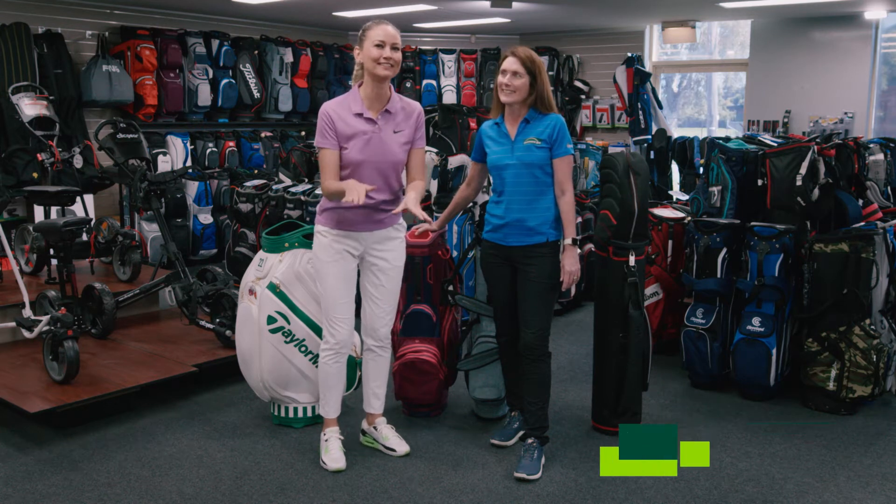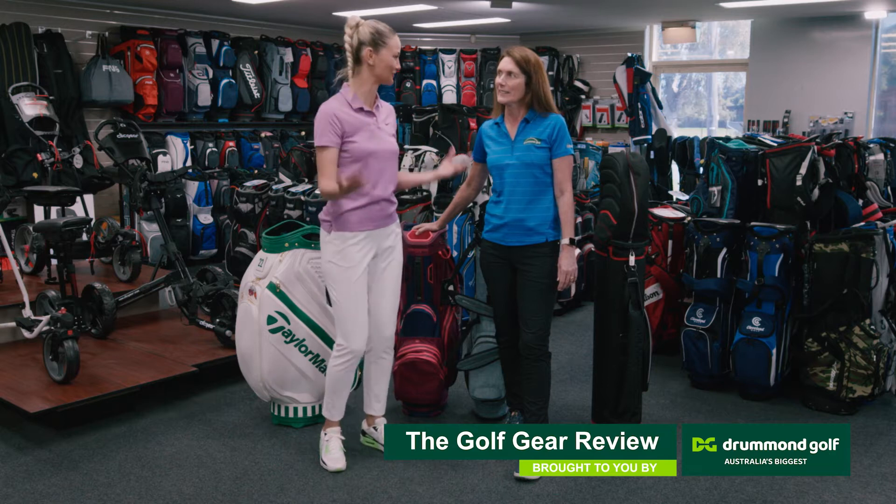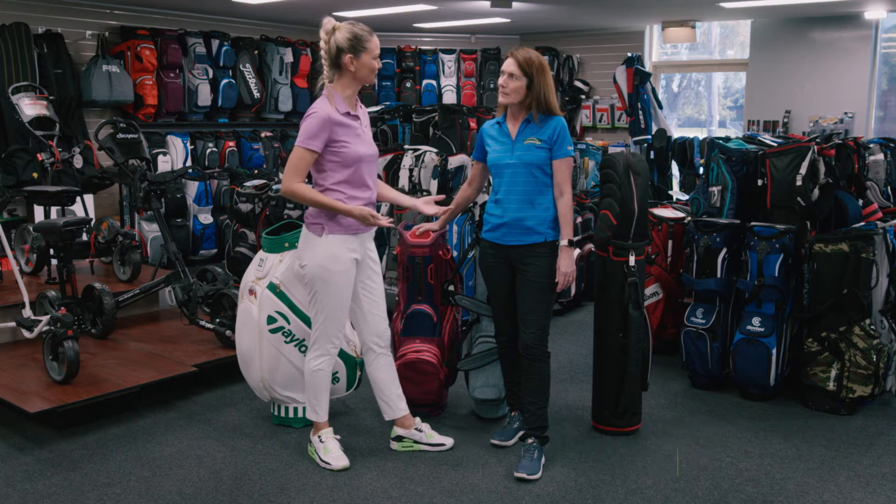When it comes to golf gear, one of the things you want to get right is your golf bag. I've got Jacqui here from Drummer Golf. There are so many options with golf bags — what are customers often looking for?